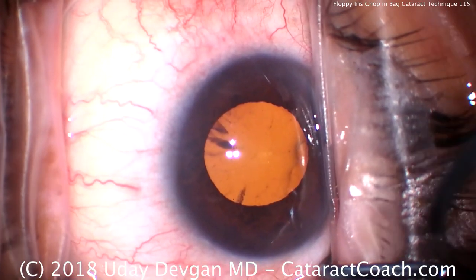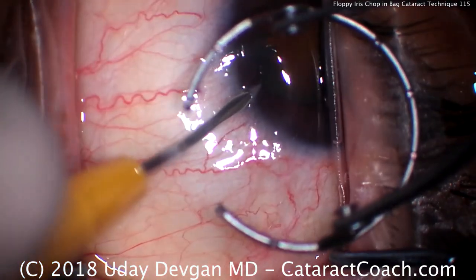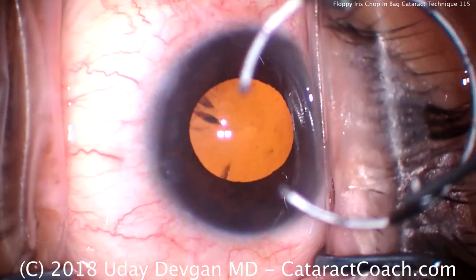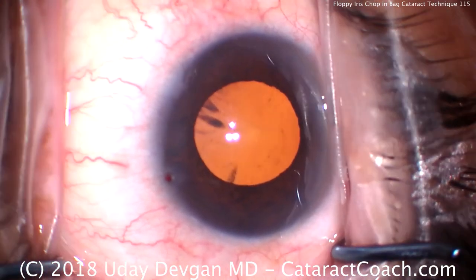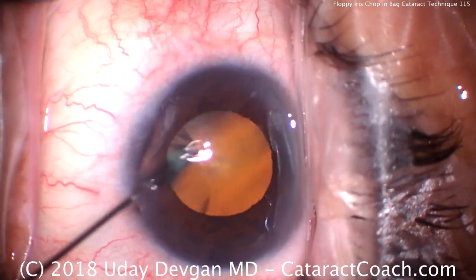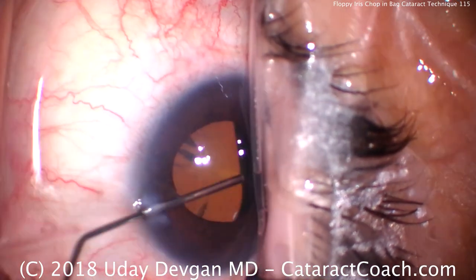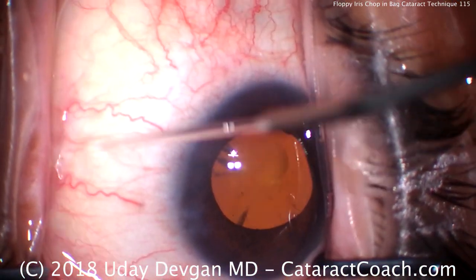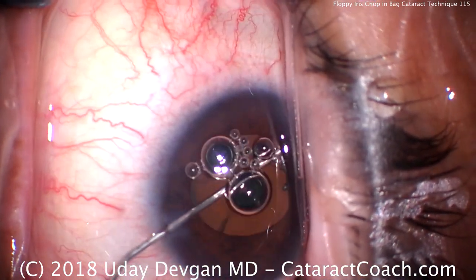Cataract coaching. We have an uncooperative patient here who doesn't want to look at the light. We can't even use the fixation ring to fixate the eye. We'll make our paracentesis here and put some anesthetic inside the eye — preservative-free 1% lidocaine diluted with balanced salt solution. This patient also has Flomax use and he's going to have a lot of floppy iris syndrome. Let me show you how it matters in these cases.